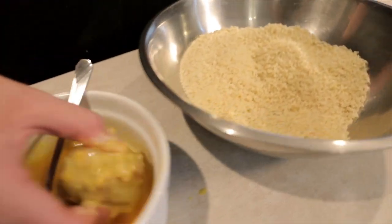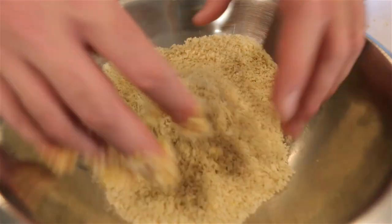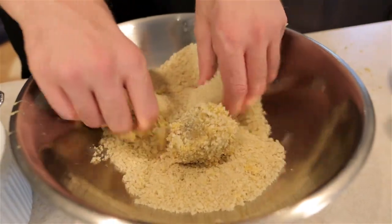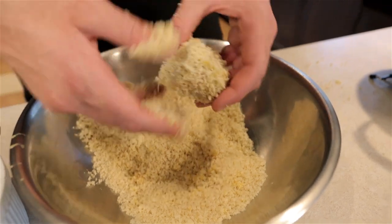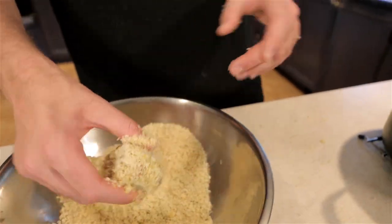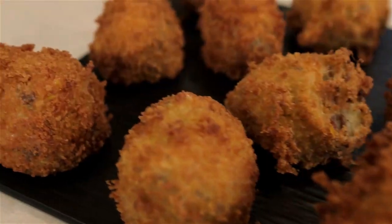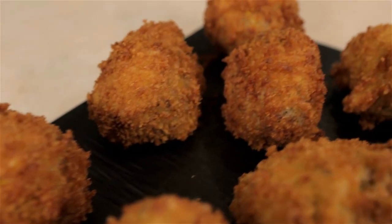We took our balls out — they're looking good, pretty solid. Now we're gonna deep fry them. Take a ball, egg wash this bad boy, breadcrumb that bad boy, then deep fry that bad boy. I'm gonna do it the safe way — leave it in there for two to three minutes.